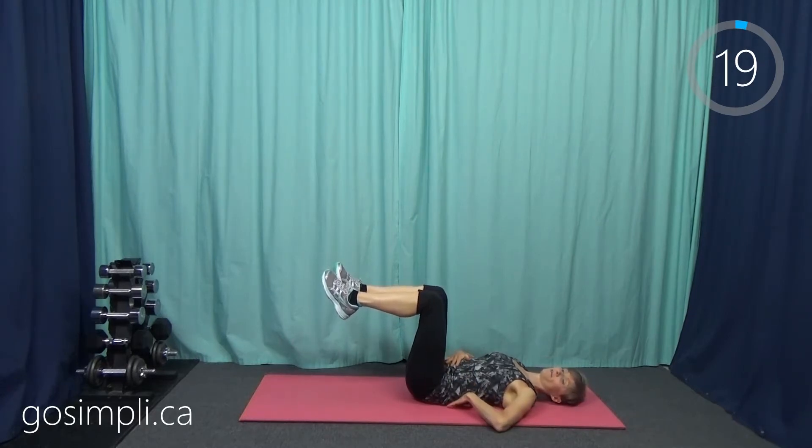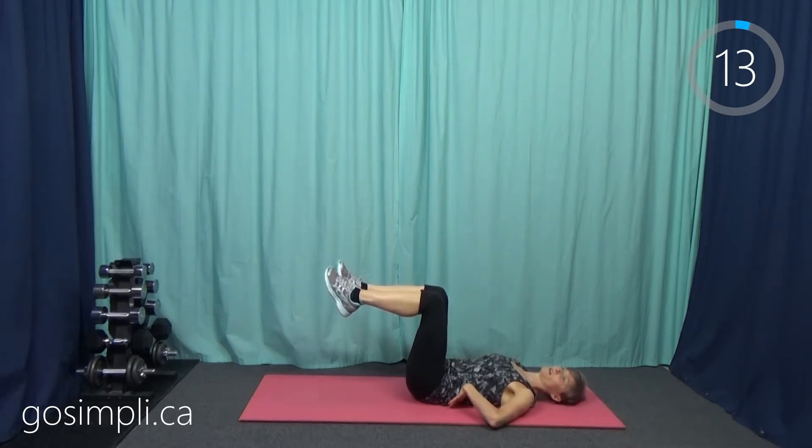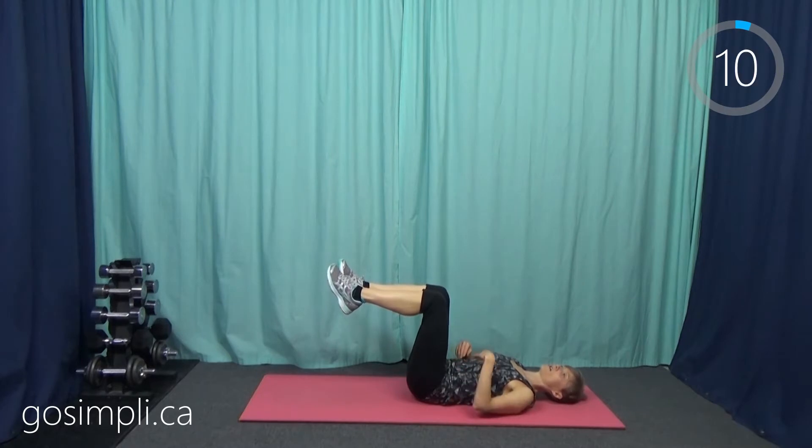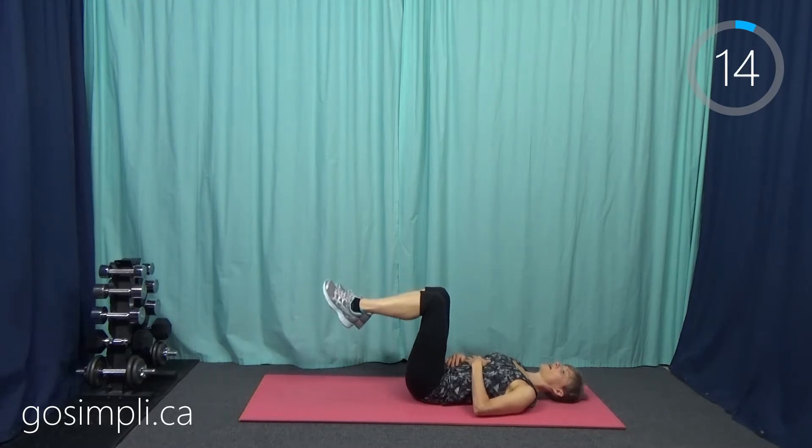It should be flattening right to the mat and then releasing to your natural back — not a big arch, just natural. We just have a few more seconds here; put your hands wherever they're comfortable.